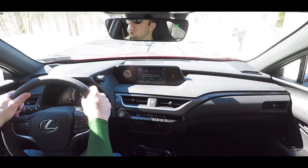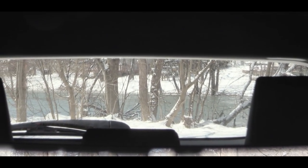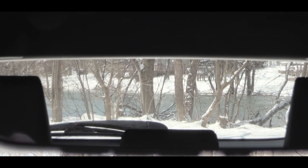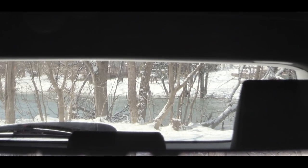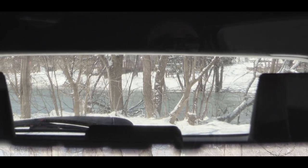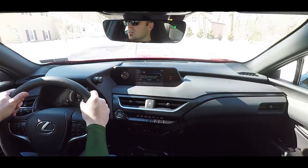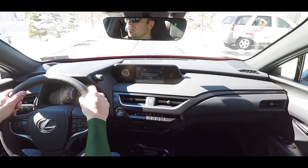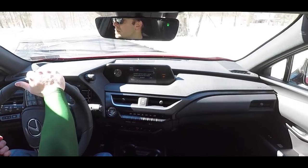When it comes to cabin noise, absolutely no issues — sometimes with smaller vehicles you get additional cabin noise, but that is definitely not the case with the UX. Visibility out the back is perfectly fine. The headrests take up a little space but it's really not bad at all. There is also a head-up display available for an additional $500, keeping information right in your line of sight so you don't have to take your eyes off the road.